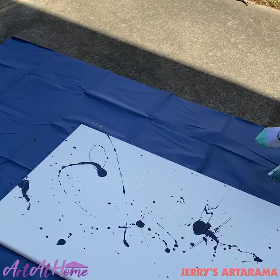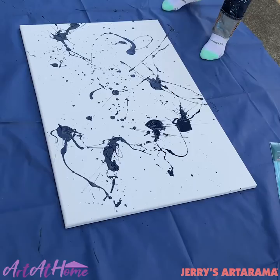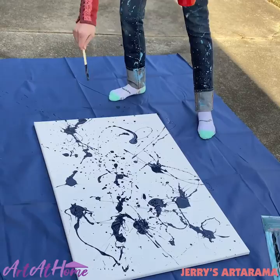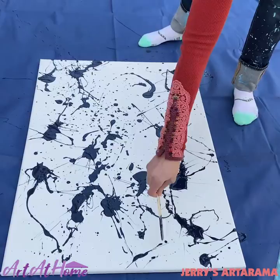Now for Pollock, he was all about the experience of the painting. He would just use all sorts of different tools to create different marks. His canvases were a lot bigger than this, but we're just doing a smaller at-home version. So now once you're done with this, we're going to let it dry and then we're going to come back and do another layer.